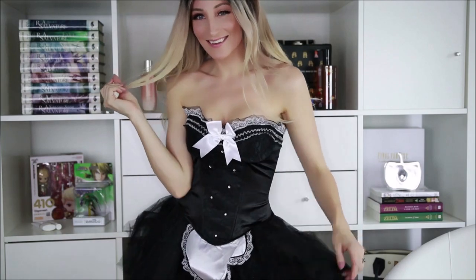This is a costume from Starline. I hope you enjoyed this try-on video and this unboxing of this super cute costume from Starline. Have a great day.